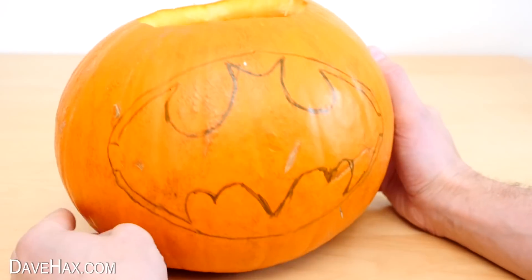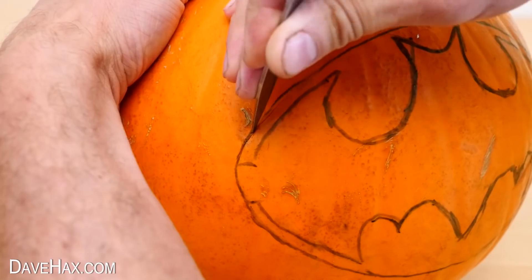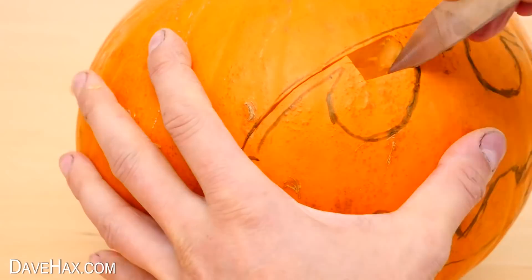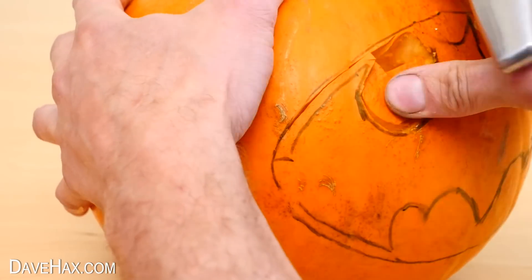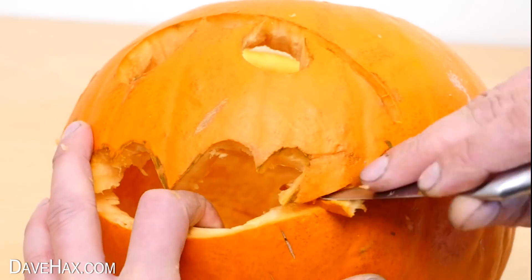Once you're happy with everything, start cutting it out. You do need to be very careful, as it is so intricate in places. So go steady and try to be as neat as possible. If you take your time, it should come out really well.